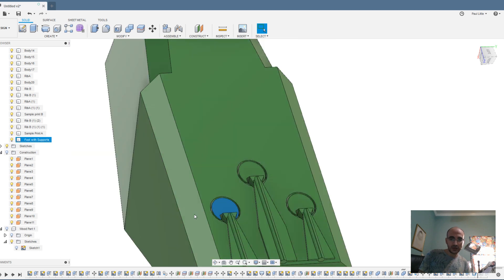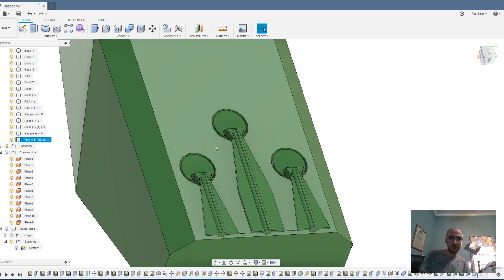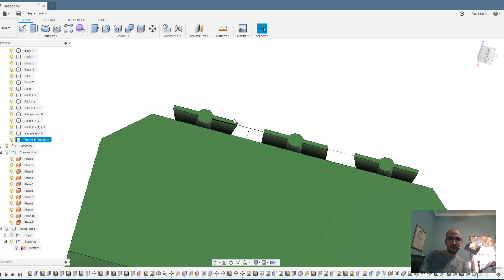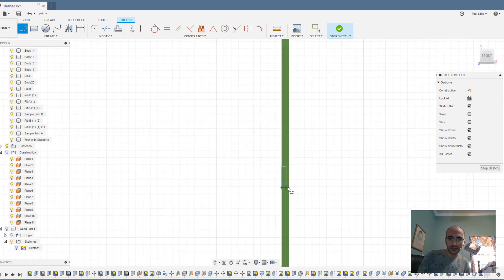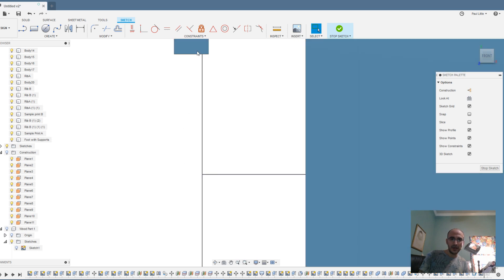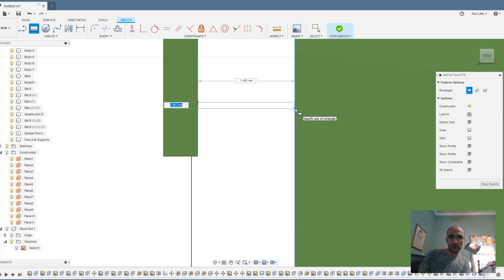So I made these custom supports. When you make supports, you don't want them actually physically touching your model. But when you export them separately, it's very difficult in Cura to put them back together because Cura doesn't have a multiple-parts-of-an-object option. What I've done here is make very tiny solid connections — I've created a sketch and this connection is point zero zero five millimeters long, and with that I've joined all of them.